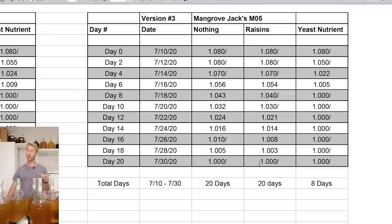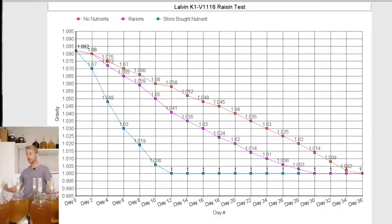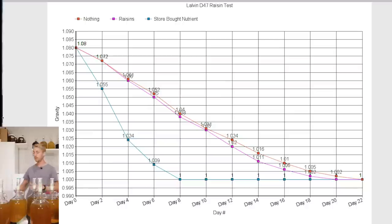Here's a more visual way to see this. For the K1-V1116 line graph, the blue line — the store-bought DAP nutrient — just flew by really fast. The raisins were a little bit faster than the no-nutrient version. For the D47, the store-bought nutrient flew through by day 8, while the nothing and raisins lines were very, very similar. The charts are all in the description if you want to see them, since this part might be moving a little fast.